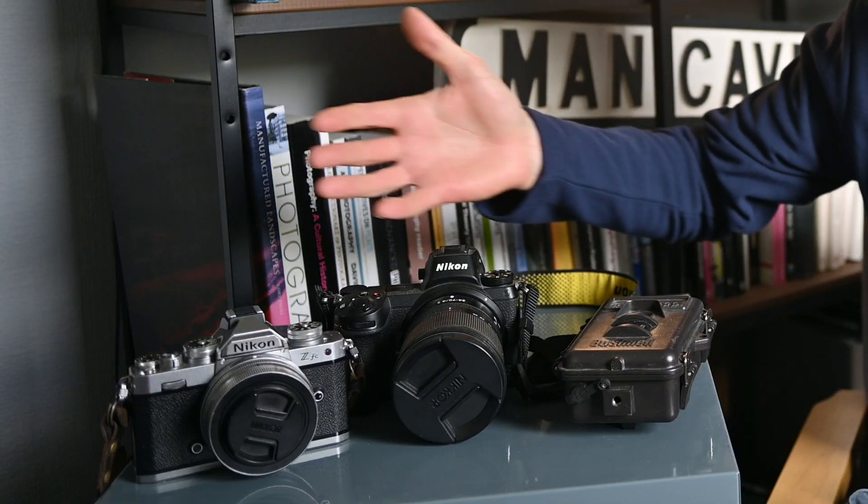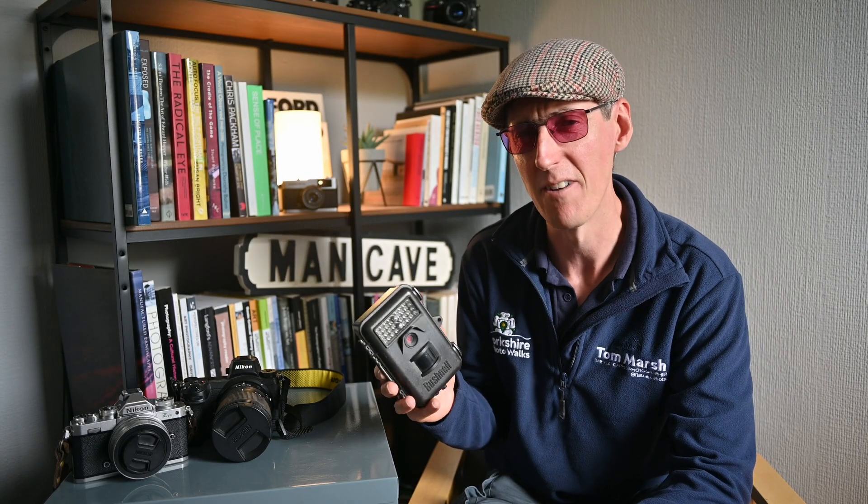Let me explain. Have a guess which one of these cameras helped me to pass my master's degree in photographic studies at the University of Westminster with merit. Yes, it was the Bushnell trail camera. I'm not joking — this £100 trail camera took some of the most important photographs I've ever taken. It might not be the best camera from a technical point of view, but because I wanted large format, super noisy, black and white infrared photos, it was the best one for the job.